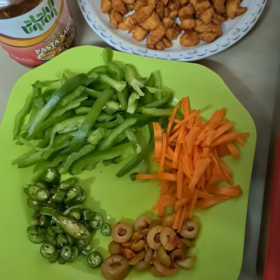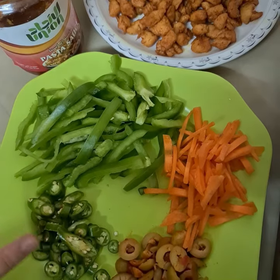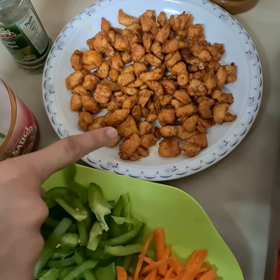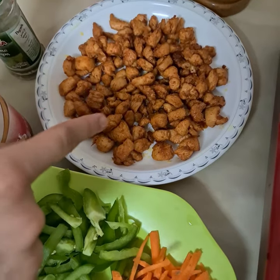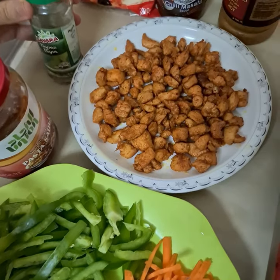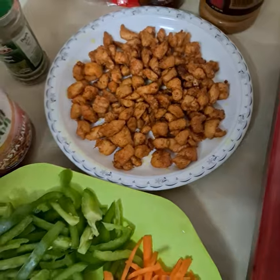Now let me show you the toppings I'm going to put on. Here I have capsicum, chili, olives, and carrots. This is the chicken — I put barbecue masala on it and then fried it. Here is the pizza sauce, and here I have thyme and oregano.